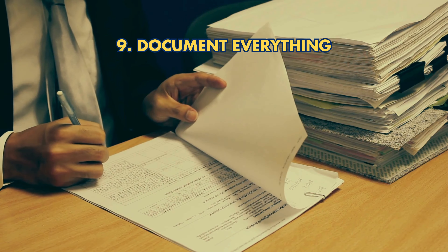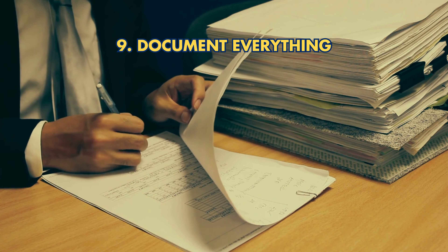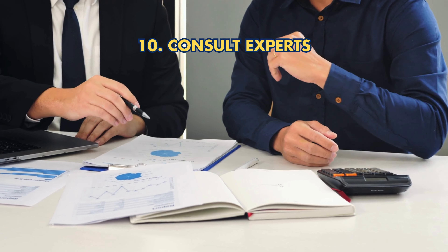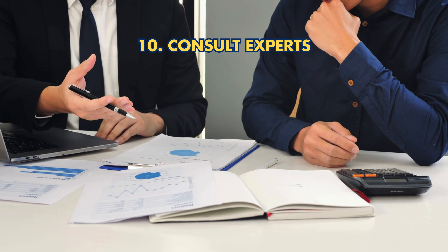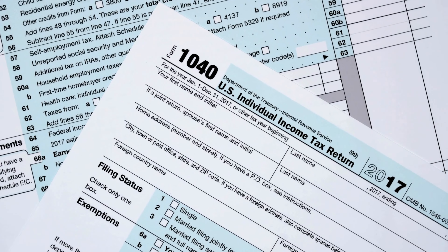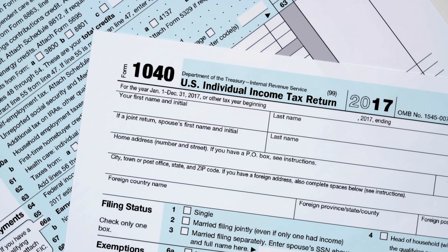9. Document Everything: Keep records of all transactions and communications for IRS compliance. 10. Consult Experts: Seek advice from financial and tax professionals to ensure a smooth transition. Following these steps carefully ensures a smooth transition and compliance with IRS guidelines.